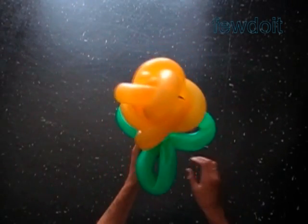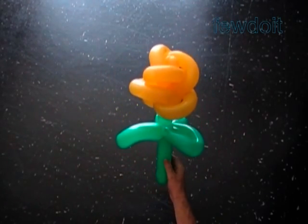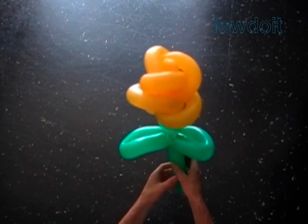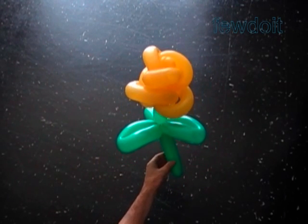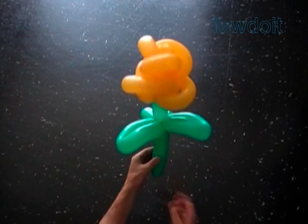Well done. Congratulations — we have made the flower. The flower looks better from this side, so this is going to be the front of the flower when I put it in a bouquet. Have fun and happy twisting!